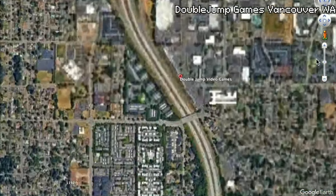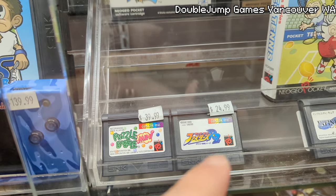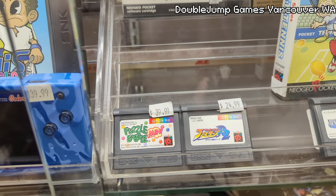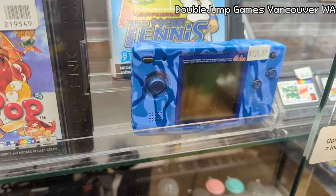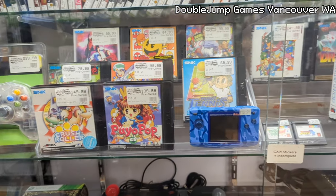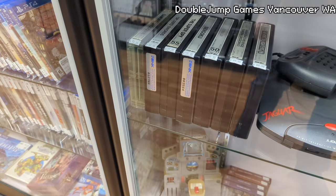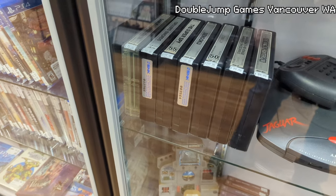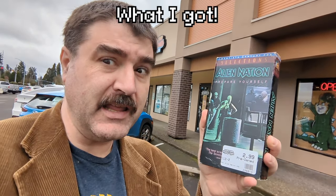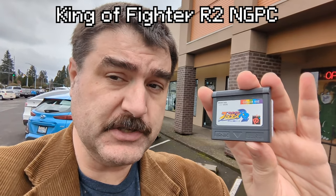Then I headed up to Vancouver, Washington. I'm in Double Jump Games. They have Neo Geo Pocket Color — Charge Fighters Clash — but I see a King of Fighters R2 for 25 bucks. Very nice camouflage blue Neo Geo Pocket Color. There's also the Neo Geo MVS — trying to resist the urge to go down the Neo Geo rabbit hole. At Double Jump Games, I got Alien Nation on VHS, Bastard 1 and 2 dubbed in English on VHS, and King of Fighters R2 Japanese on Neo Geo Pocket.